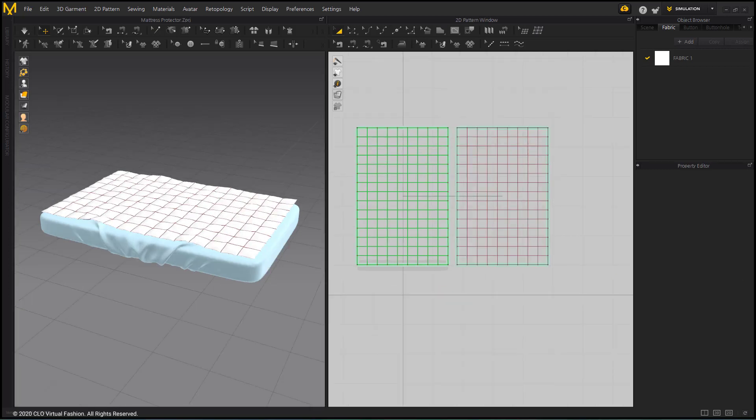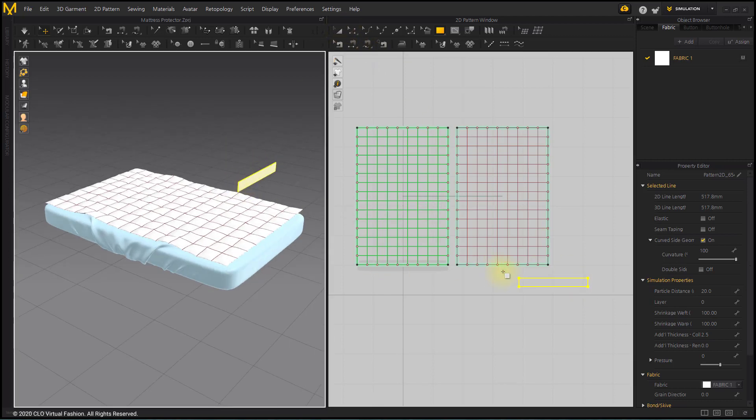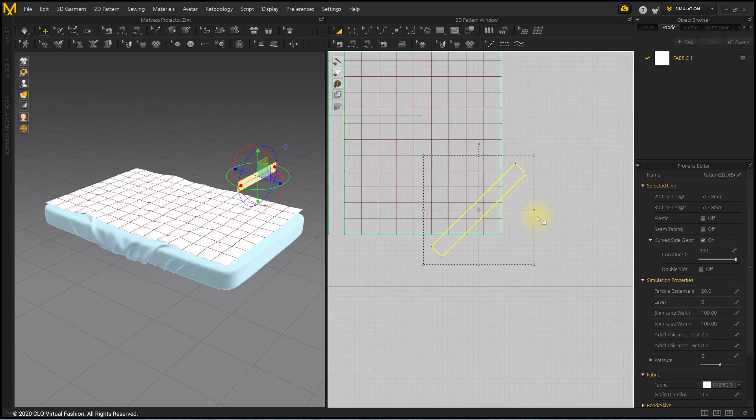Now let's make a band that holds the protector on the mattress. Create a rectangular band pattern with the Rectangle Tool. After moving the pattern on the protector, create an internal line to create a folding line.